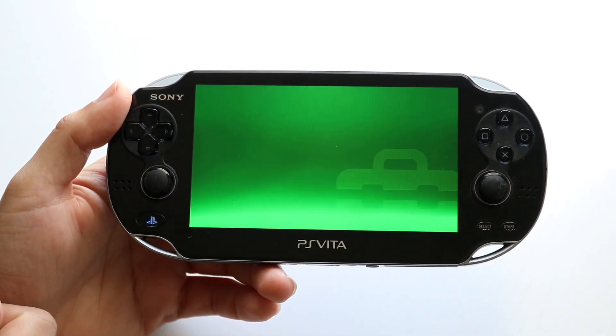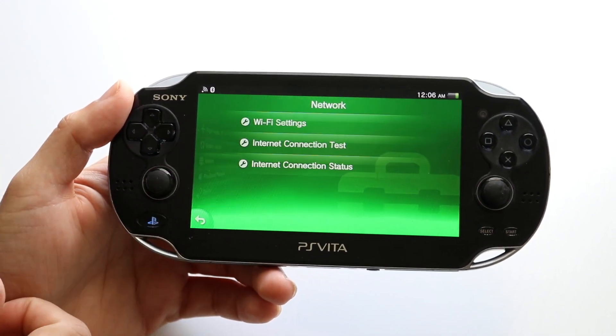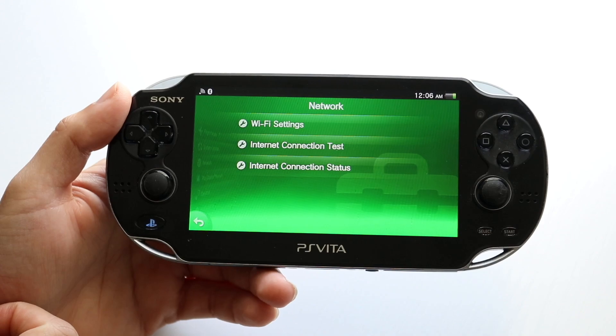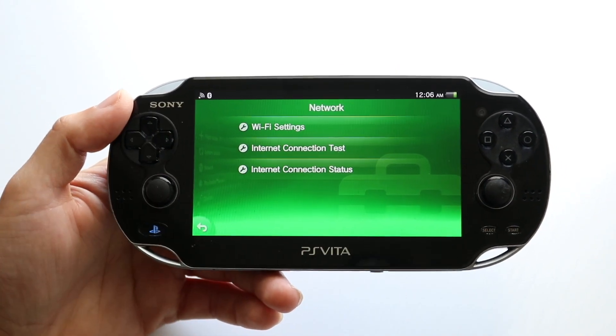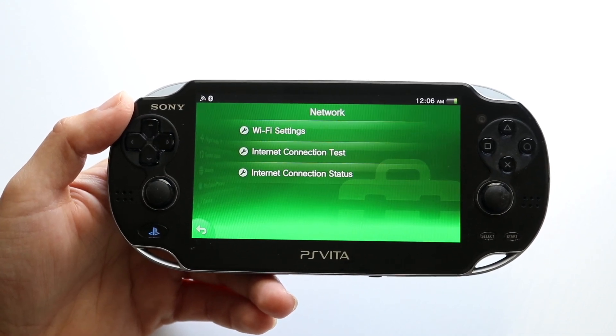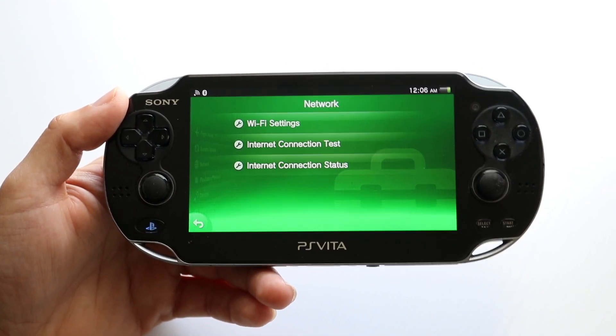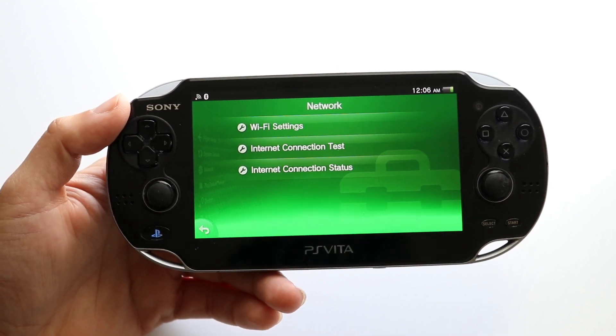Sometimes you might just have to go into your settings and find your network connection setting — right here — and double check that your Wi-Fi password is right and you're connected to the right connection. Those are kind of the main ways to fix this problem, so go inside of it, try adjusting and fixing those things, and that might be the number one way to fix this issue.